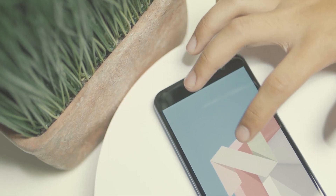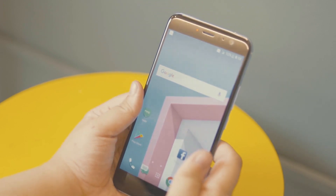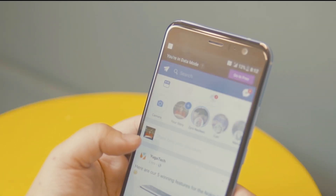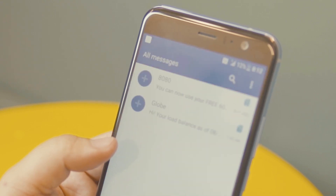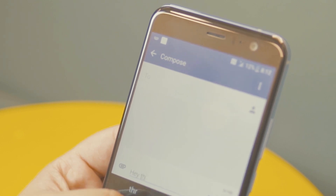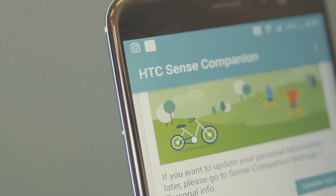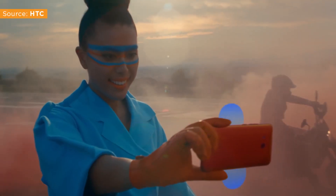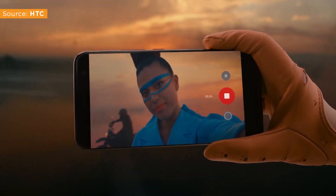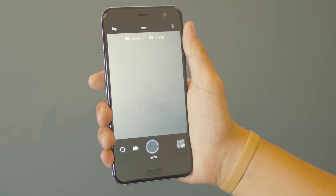The U11 runs on Android 7.1.1 Nougat with HTC Sense. There's nothing really special or new with the U11's UI since it looks like a typical Android UI that comes with an app drawer. However, the good thing is that HTC did not include any bevy of bloatware — you only get essential apps like Notes, Weather, Flashlight, and other pre-installed Google apps, along with HTC Companion which pops up to give reminders or suggestions. Of course, there's HTC's Edge Sense — commonly known as the squeeze feature — wherein you squeeze both sides of the U11 to launch a certain app. By default it launches the camera app, but you have the option to replace it with whatever app you want.